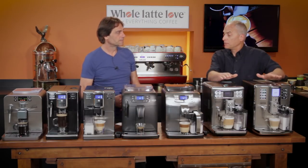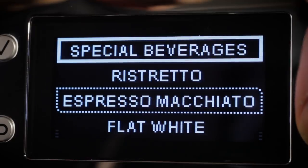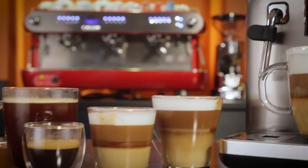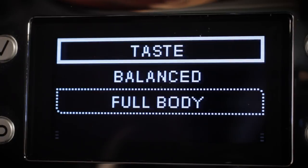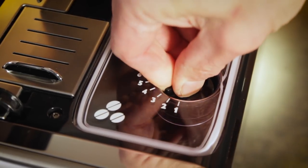Another thing about these machines is because of their high-end electronics, they're very programmable — you can program all these different buttons any way you want to use them. But it can be just as simple as taking it out of the box, putting it on the counter, putting the milk in, putting the beans and water in, pushing a button, and it makes you a drink. You don't need a book to program these things. It's very easy to do, and they come out of the box ready to go.